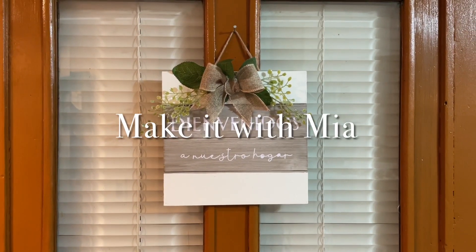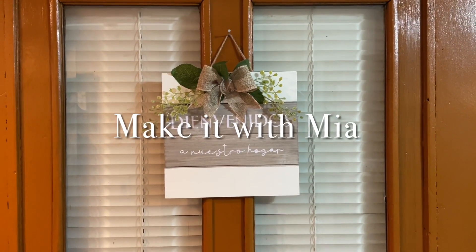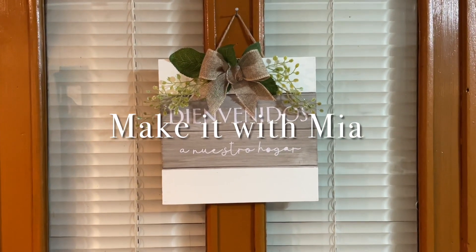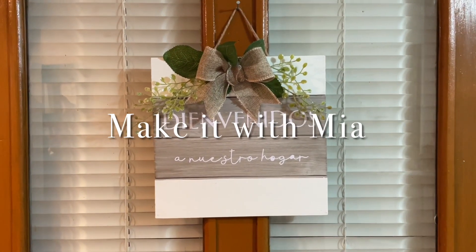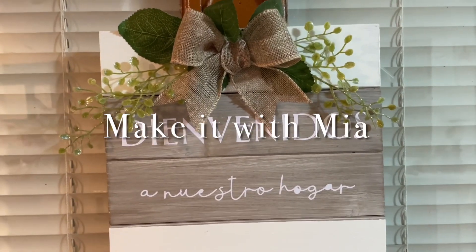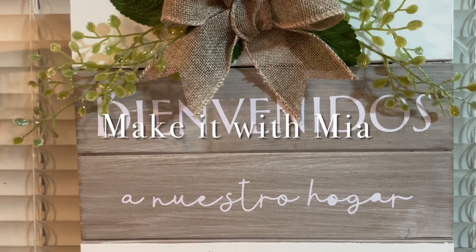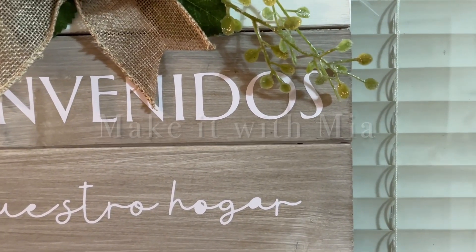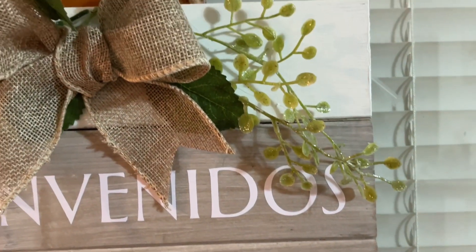Hello my sweet friends, welcome back to my channel. I hope that this video finds you doing amazing and I hope each and every one of you are doing very well. Today I am super excited to be sharing with you some very beautiful high-end spring decor DIYs and I cannot wait to share them with you. So let's jump right in.